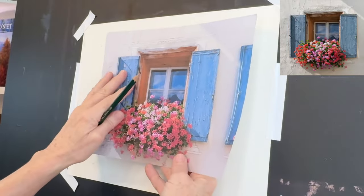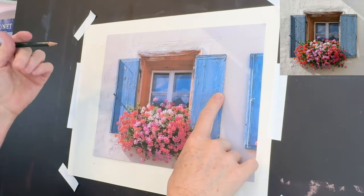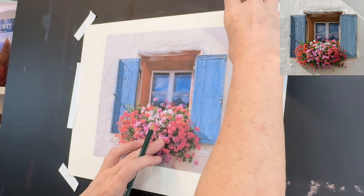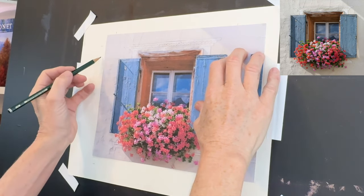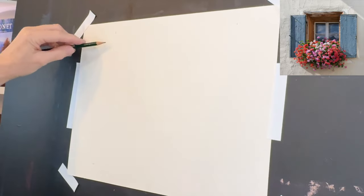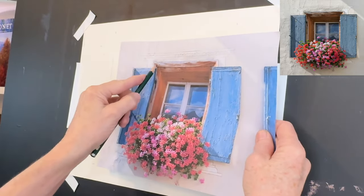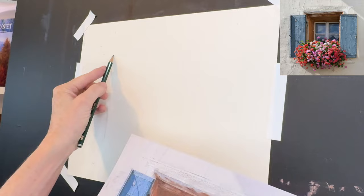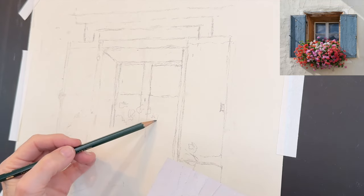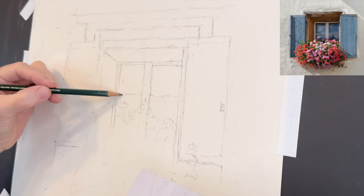Over on my Patreon page I go over a lot of the sketching process. When you're creating a painting of something that has a lot of perspective elements like a window, you want to get things right perspectively. I give some tips on how I made this window. Notice my painting surface is larger than my reference image, so I wanted to make the window and the actual painting larger. This one was a little bit more freehand but still with a little bit of measuring. Let's jump into the painting process.